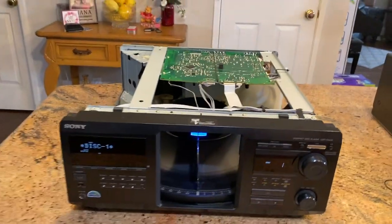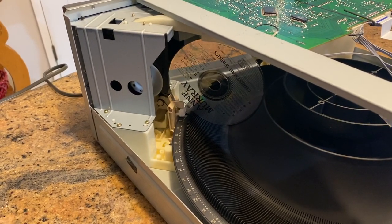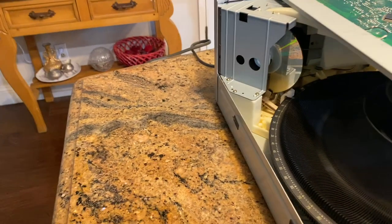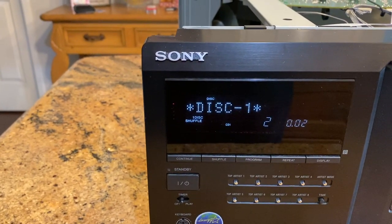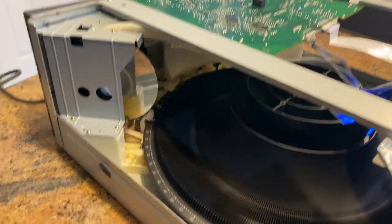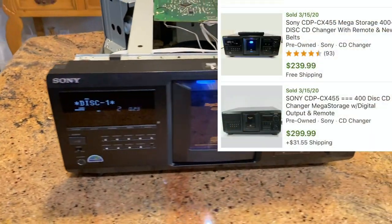Belts have been replaced. Let's put one disc in slot one, hit play, and watch what happens — there goes the disc. It's spinning and doing its thing. Boom — it's playing. These are very simple mechanically speaking; it's usually just the rubber bands.